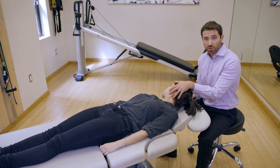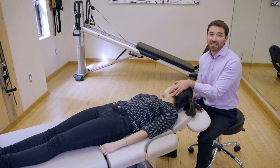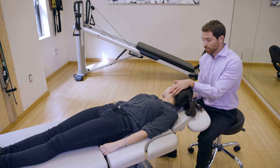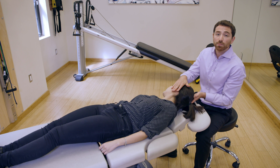You may have some additional vertigo when we get into the right position — it's usually a little bit less intense than on the impaired ear. From this side, you're going to flip over onto your belly, propped up on your elbows.